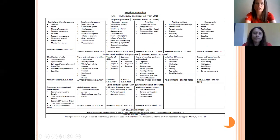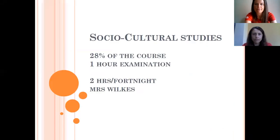You can take time to look at the specification, which we've broken down into all the different topics you'll cover over the course of a year and a half to two years before your exam. Social cultural studies is worth 28% of the course, it's a one-hour exam, and you'll have two hours a fortnight with Mrs Brooks. So without further ado, I'll pass over to Mrs Brooks.